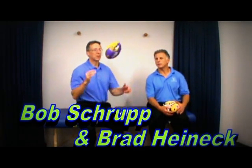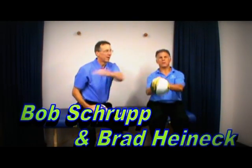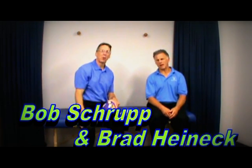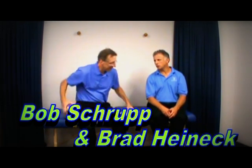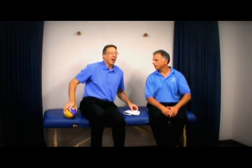Hi, I'm Bob Schrupp, Physical Therapist. And I'm Brad Heineck, Physical Therapist. And together we are the most famous Physical Therapist on the internet. In our opinion, today we're going to talk about Dynamic Stretching.